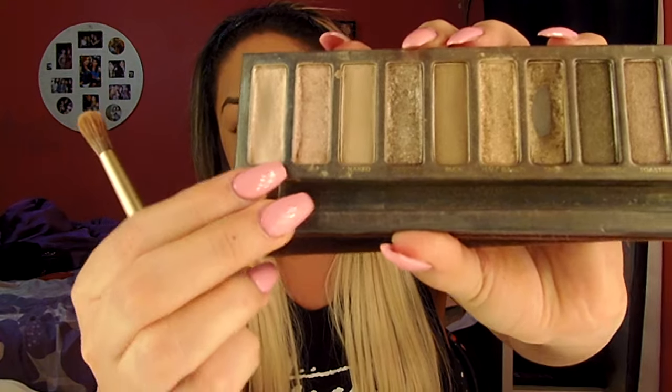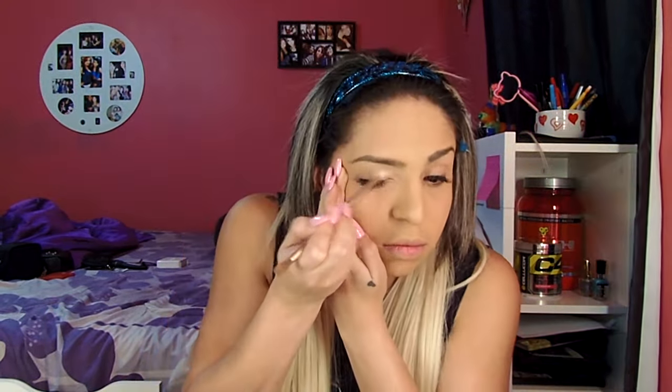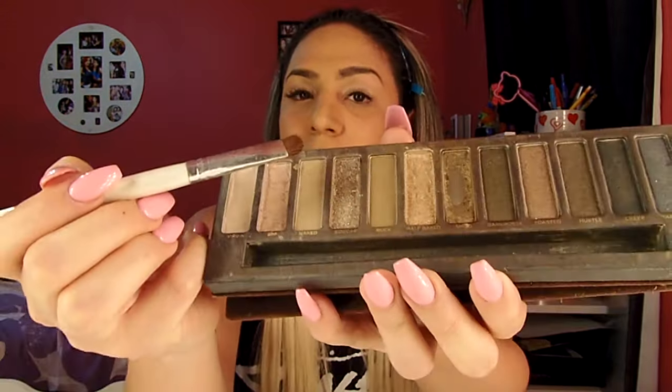Now I'm going to take the Urban Decay Naked palette. I'm going to take the brush that it came with and take the color Sin — the second color from the side — and apply that all over my lids. Then I'm going to take another ELF brush, take the fourth color from the end called Sidecar, and apply that all over my crease.